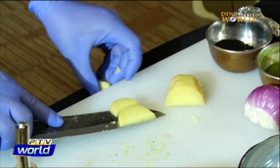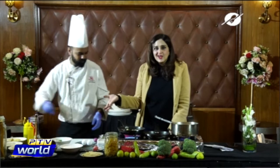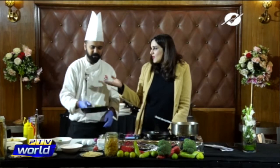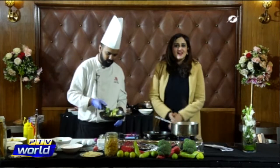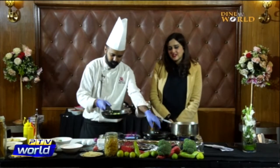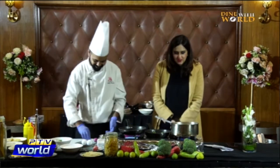Dine with World is a show where you can learn authentic recipes, because we have chefs from authentic fine-dining restaurants. Ziglini serves authentic Italian cuisine, and we're very lucky to learn all of this from Chef Asad.